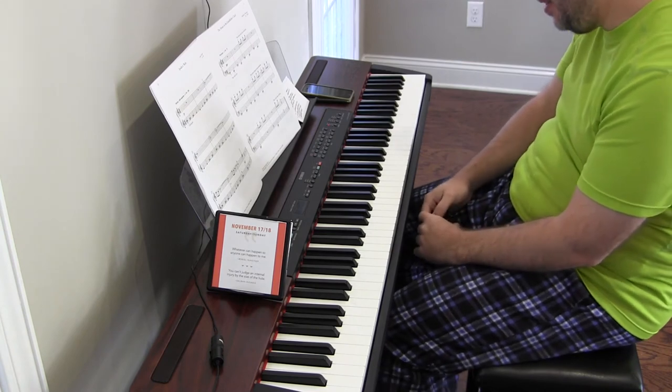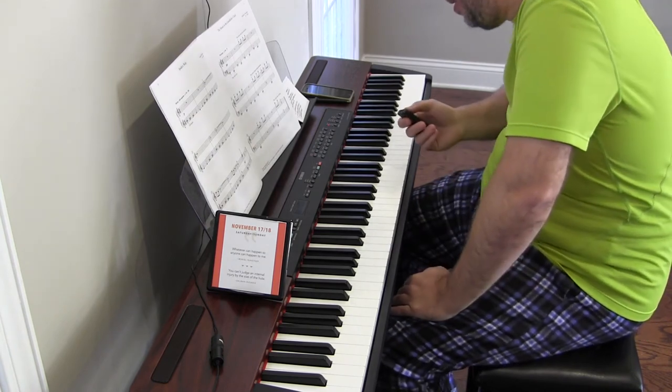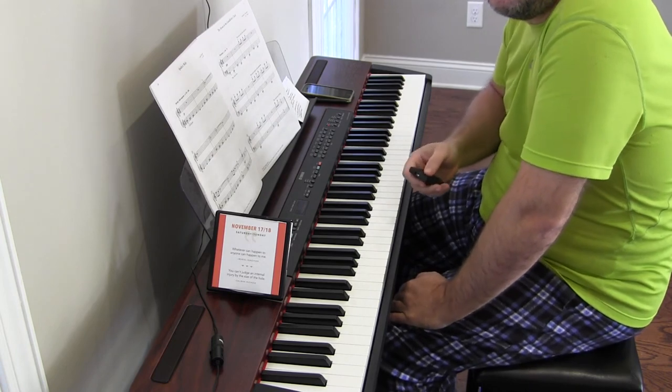And there it is — another day done of Spider's Web by Linda Namath. Thank you very much for watching. I hope you have a great day.